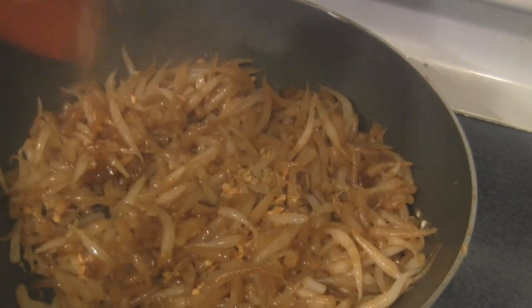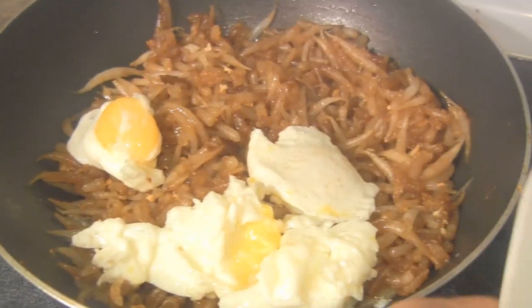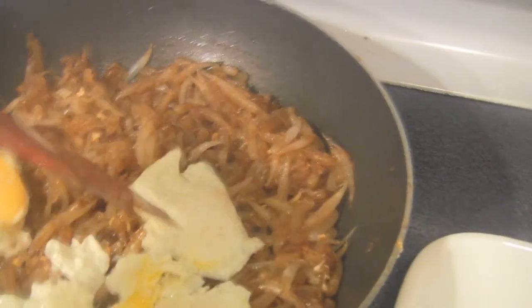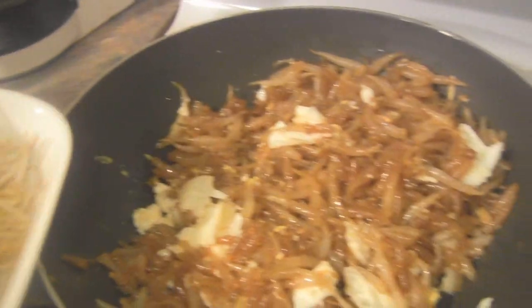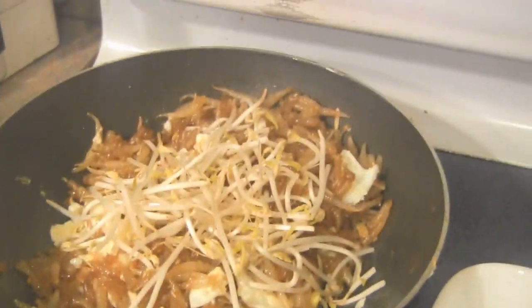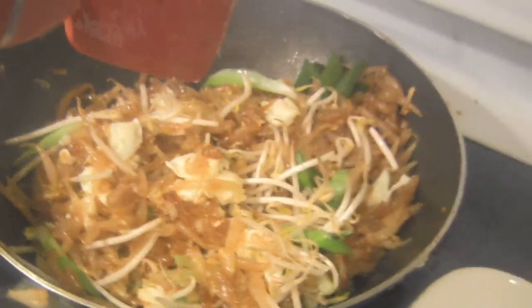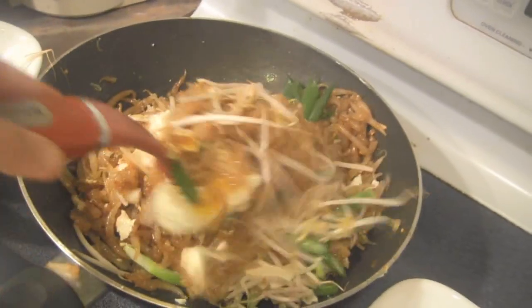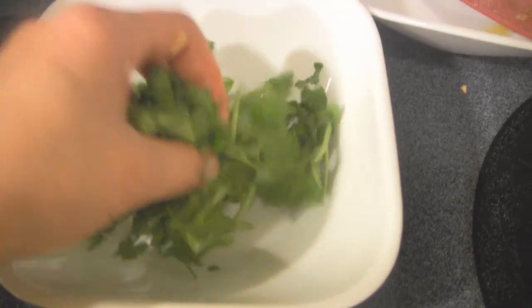Lift the noodle gently. Next we're going to bring back the eggs and break the egg yolks to coat the short noodles. Add bean sprouts and scallions and gently lift the short noodles. Last, add cilantro.